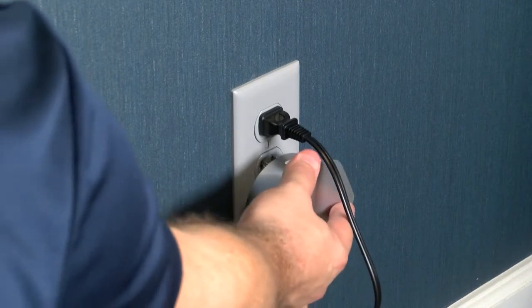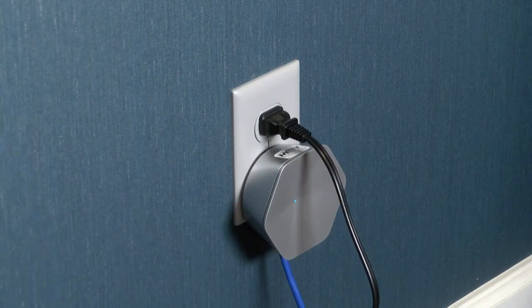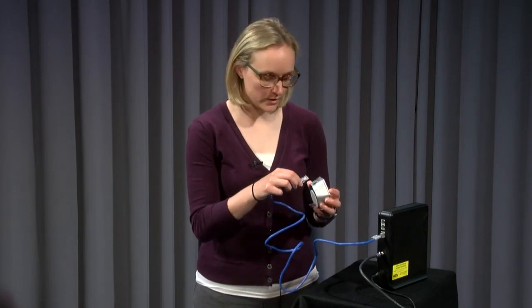Step two: connect the pod to the modem using the ethernet cord, then plug the pod into an outlet. If your pod has two ports on the bottom, it does not matter which one you plug it into.